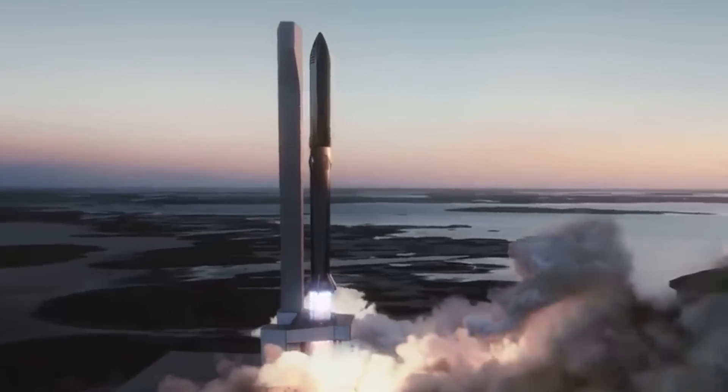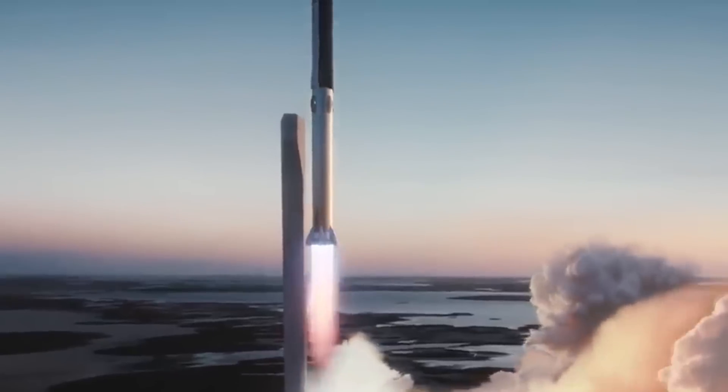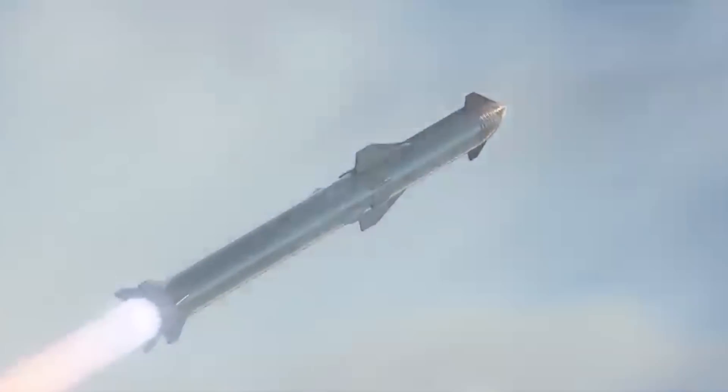It's also unclear if SpaceX aims to replace all domes with a more spherical design, or if current Starships and Super Heavy thrust domes will remain the same for the time being.